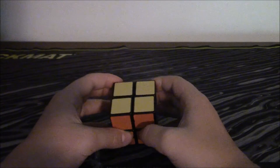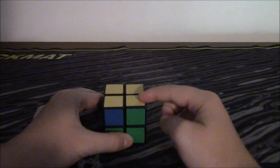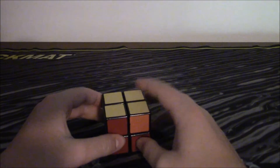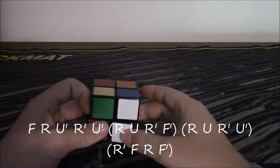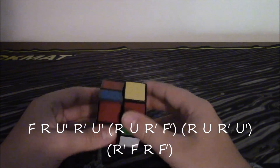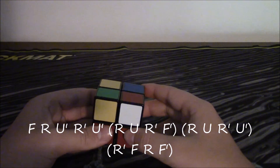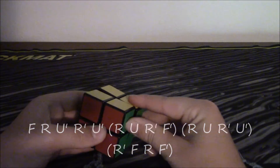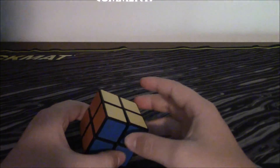This is the last case — it is where two corners are in the right place diagonal from each other, and two of them need to be swapped. You perform this algorithm holding it like this: F, R, U inverted, R inverted, U inverted, R, U, R inverted, F inverted, R, U, R inverted, U inverted, R inverted, F, R, F inverted. And that solves the cube — that's all you really need to know to solve this in three easy steps.